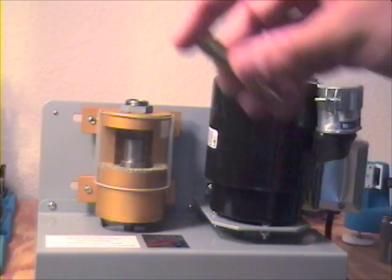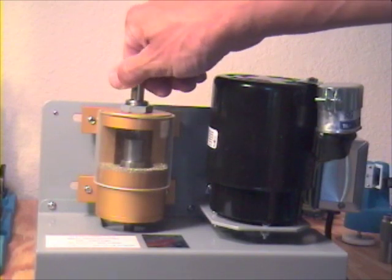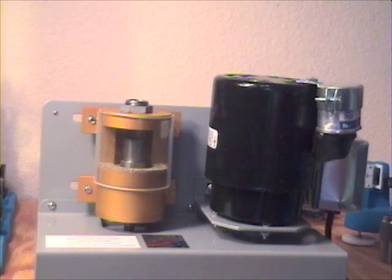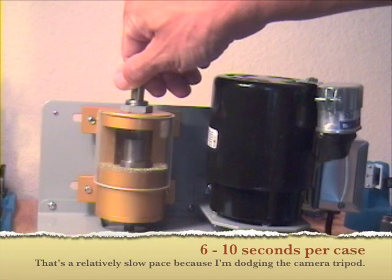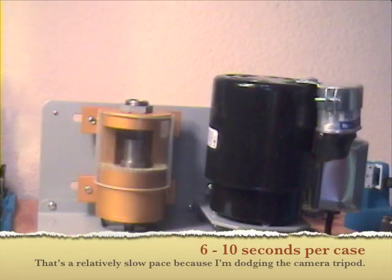It comes from Gerard ready to go out of the box, but if you have a custom case length that you need, you can use the nut that's on top of the case cutter assembly and screw the case guide either up or down depending on whether your cases are a little longer or a little shorter.